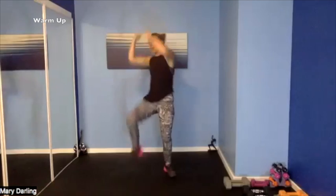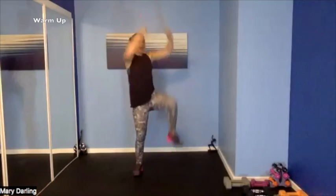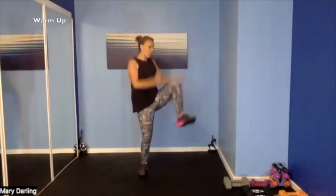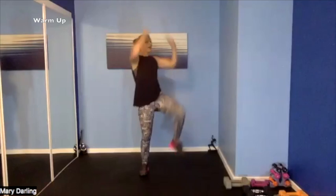So 45 seconds of work, 15 seconds rest, then we add on another 45, and then a third 45. Alright — inchworms! The inchworm: reach on up, touch your toes, walk it out, come on back.